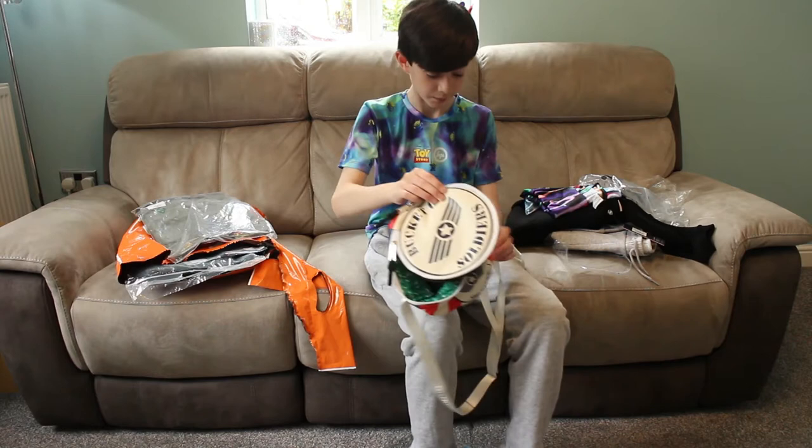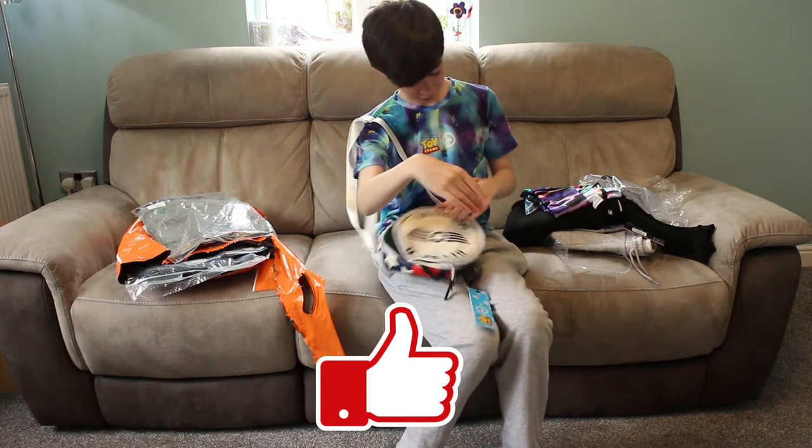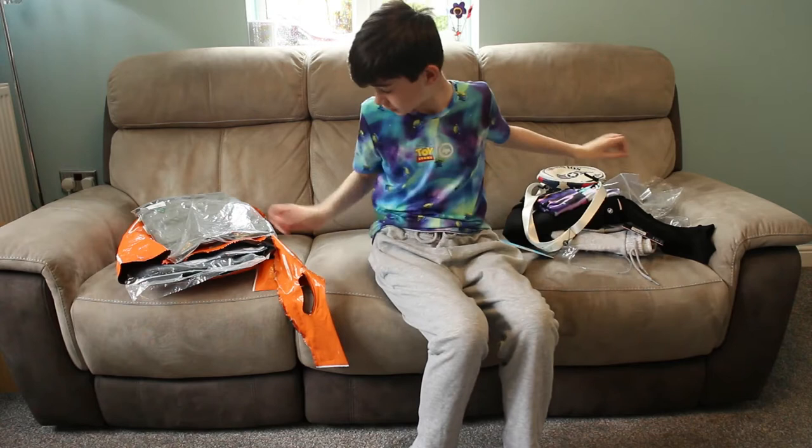It is a handbag, but you know — what do you think of my modelling skills? Leave a like if you like them, everybody. Let's zip you back up.